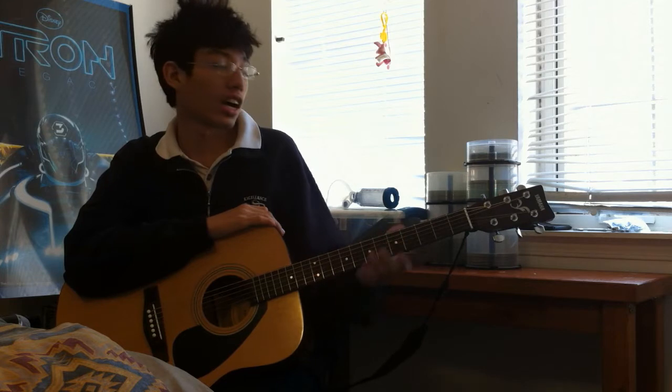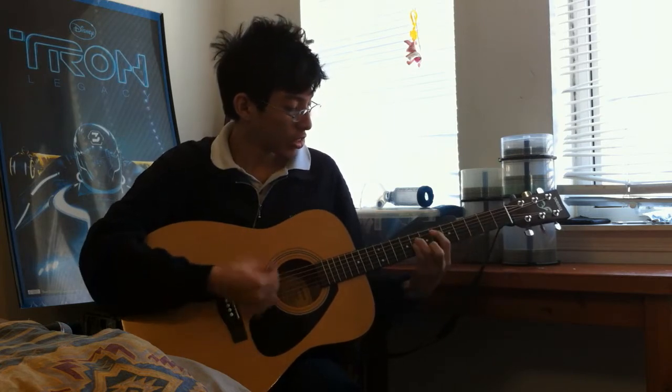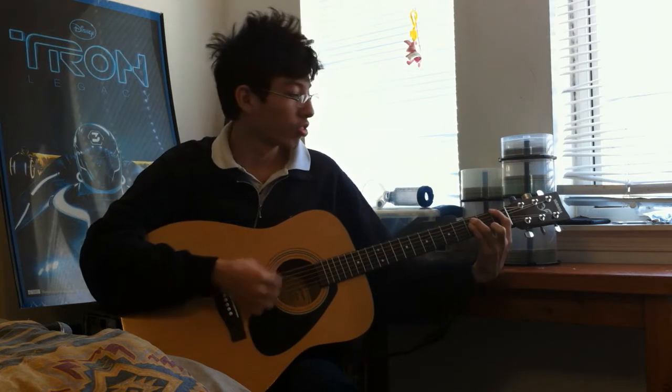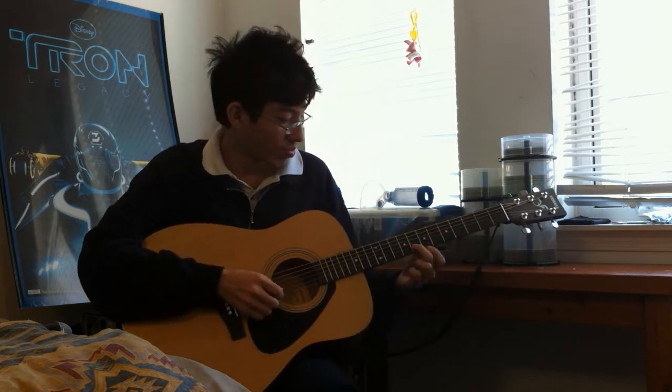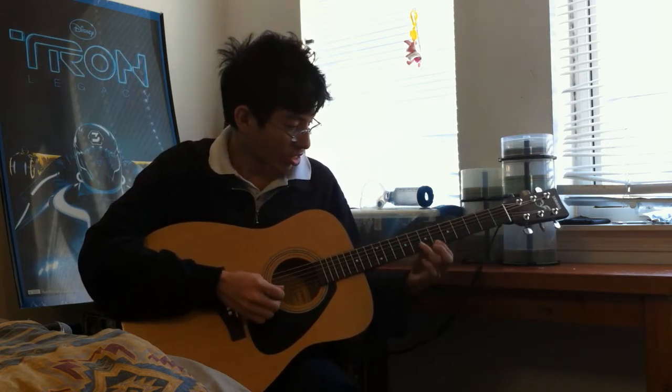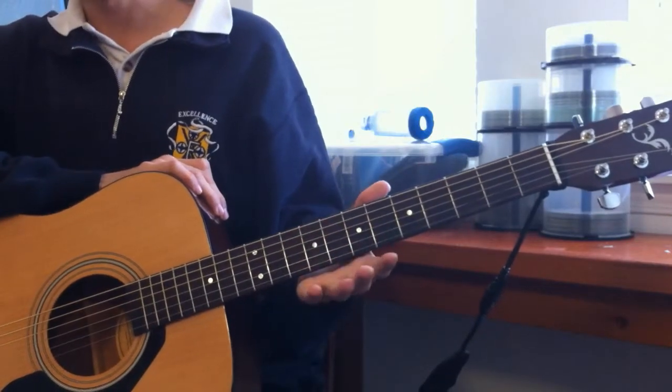I will not be showing the solo in this tutorial because I do not have my electric guitar with me. The song is on standard tuning.